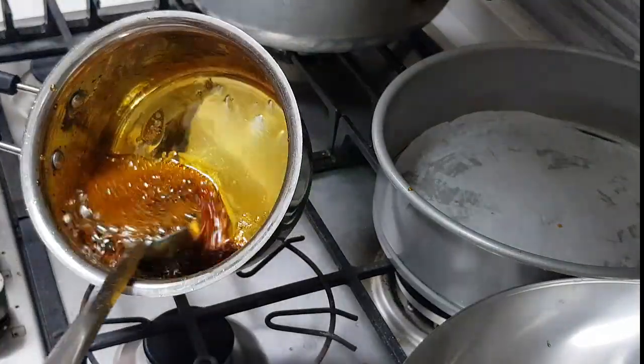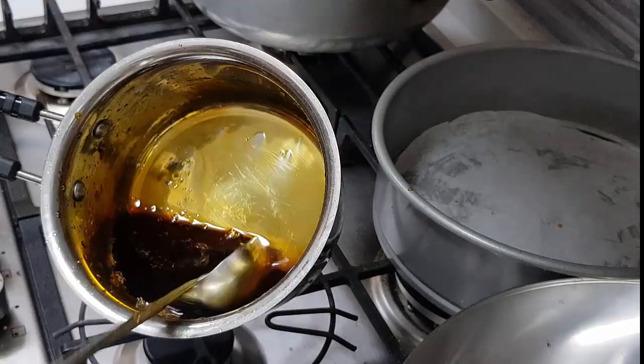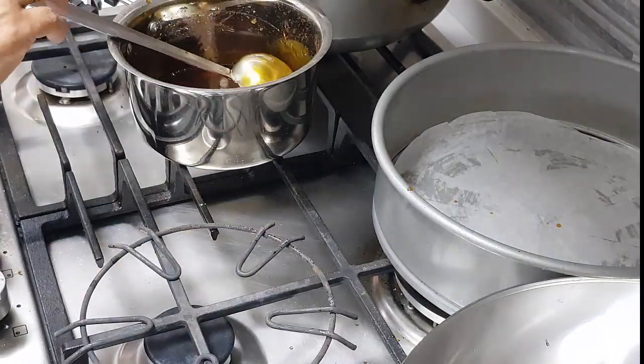I'm going to add the hot water carefully and let it cool down completely. See what a nice color we've got. Let this caramel sit and cool.